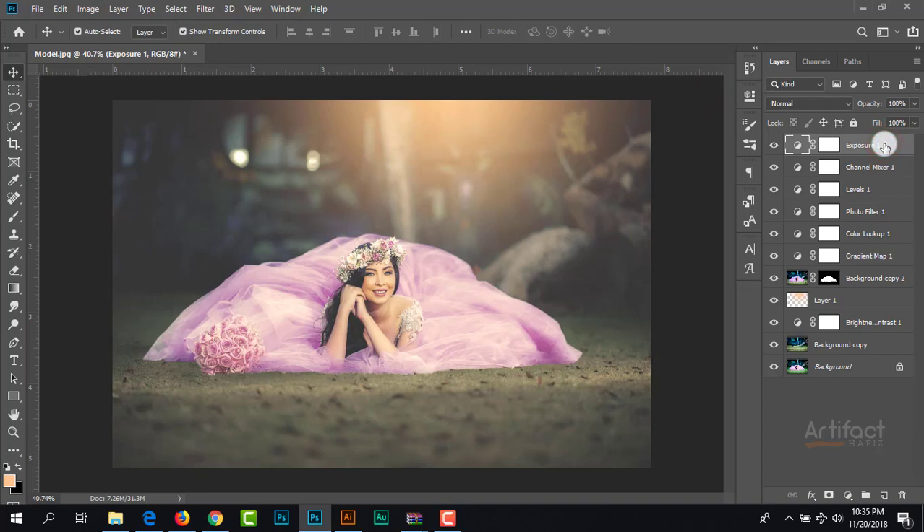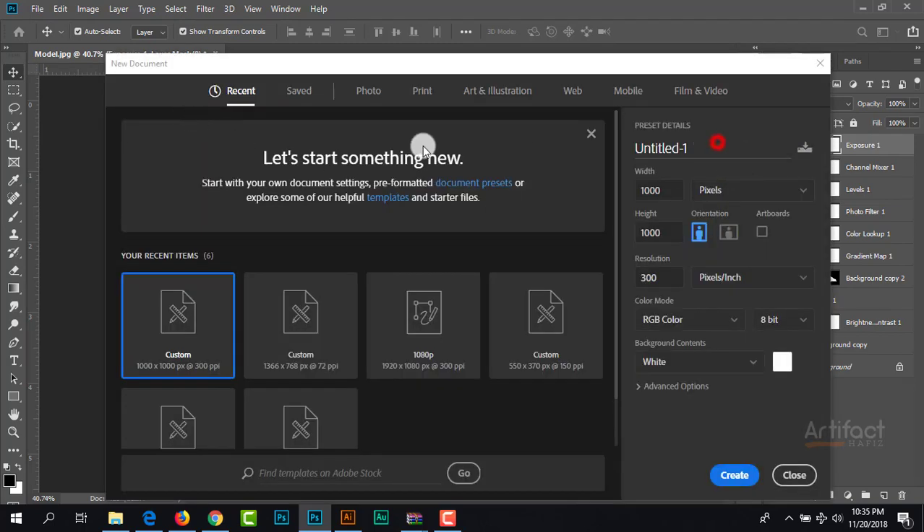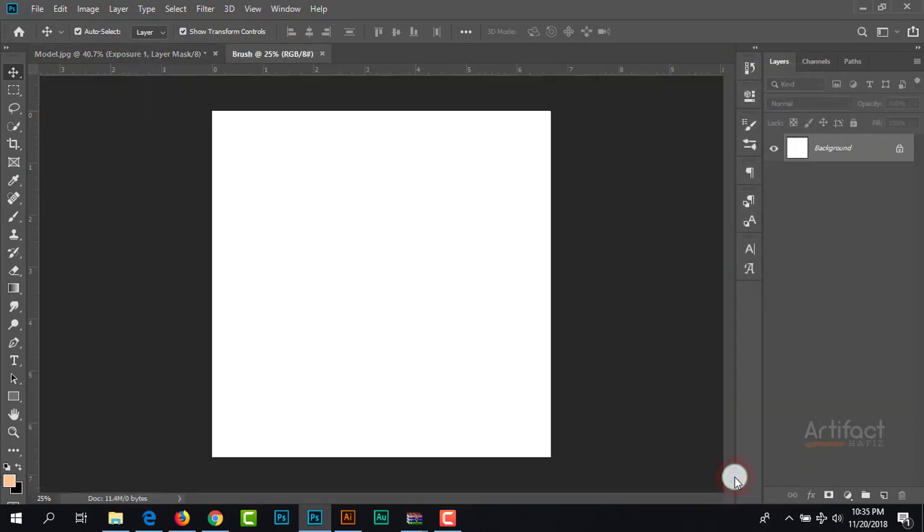I will add some glitters here. Therefore I am taking a new layer. We need a glitters brush, so let's make the glitters brush. I am taking a new canvas, giving the name 'brush', and take the width around 2000, height also 2000, give the resolution 300 and color mode RGB. Click on Create. Now take the Brush tool and give the foreground color black and reduce the size of this brush.